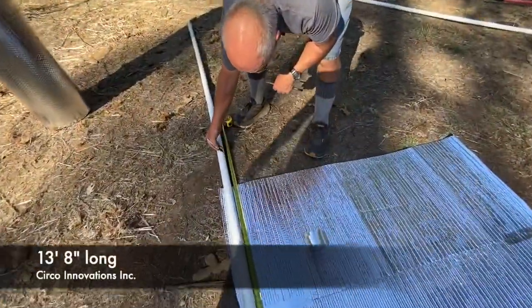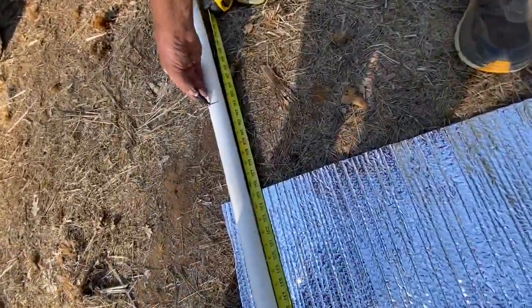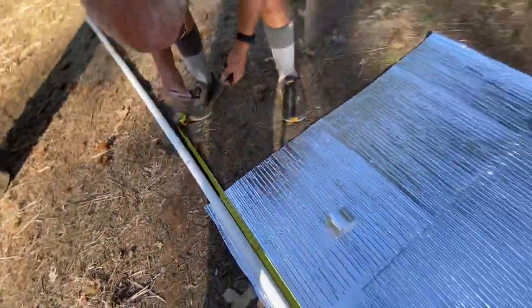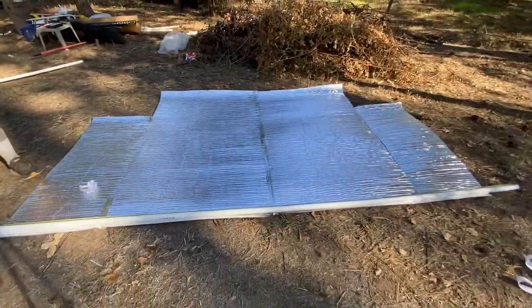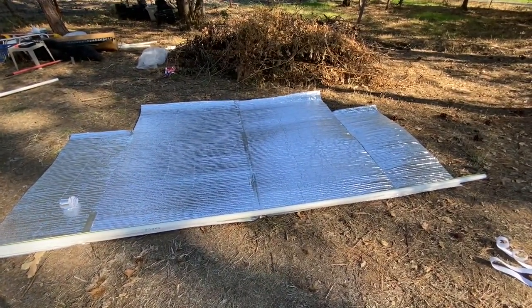We're going to make this pipe for the bottom section at 13 feet 8 inches, and that's going to be the pipe that holds the bottom of this back door to the ground and give it a little bit of weight to hold it down.